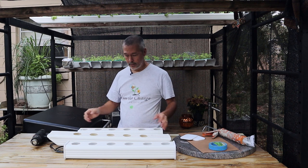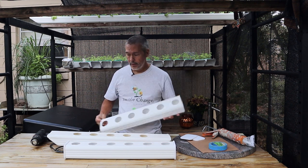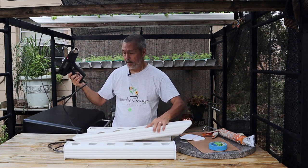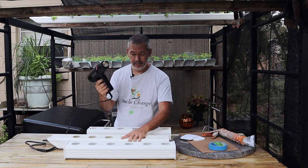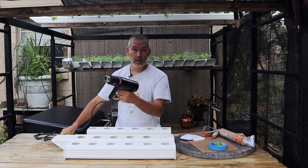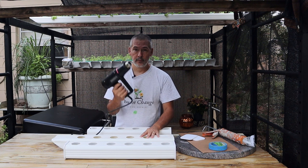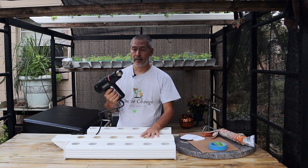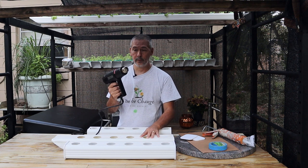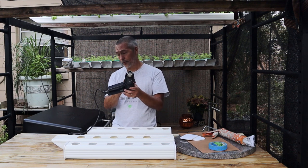But some of you out there — even though you could cut things to length and drill some holes — either didn't want to go buy a tool just to heat and bend the ends, or you wouldn't use it for much else. This heat gun is meant to strip paint, and if you're not out there stripping paint you really wouldn't use it for much else.